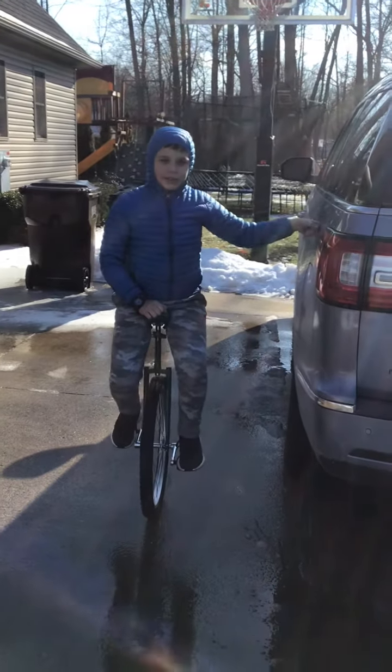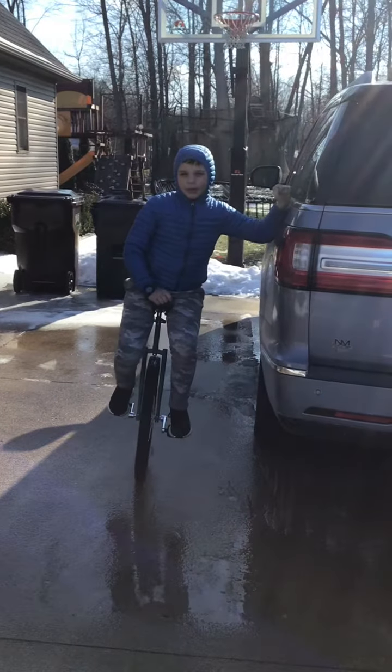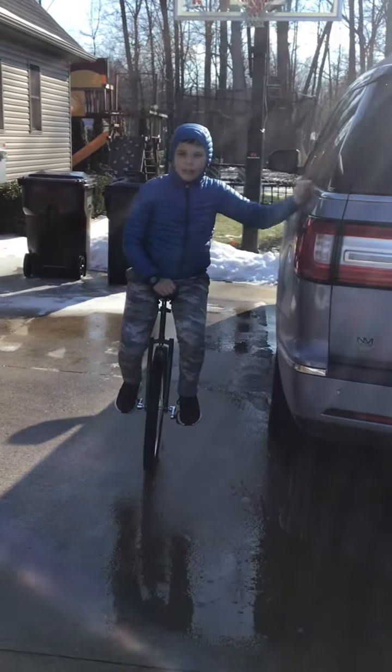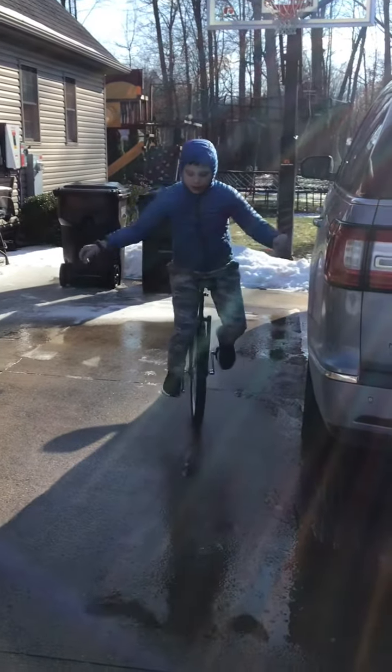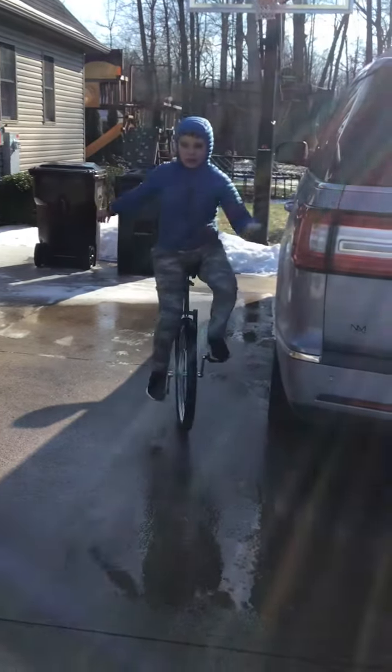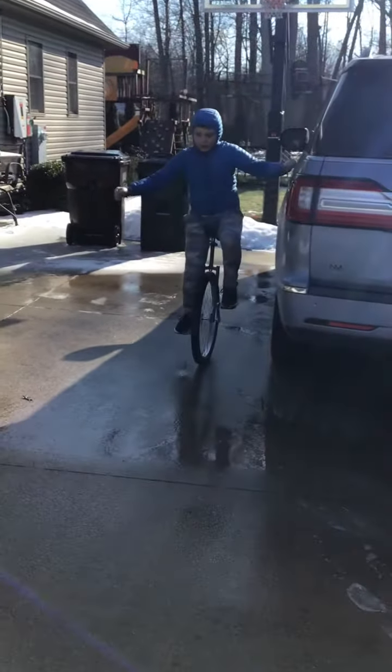That's basically how you mount. There'll be a tutorial on how to free-mount, which is getting on the unicycle without a wall to hold onto. Now we're gonna learn how to dismount the unicycle.